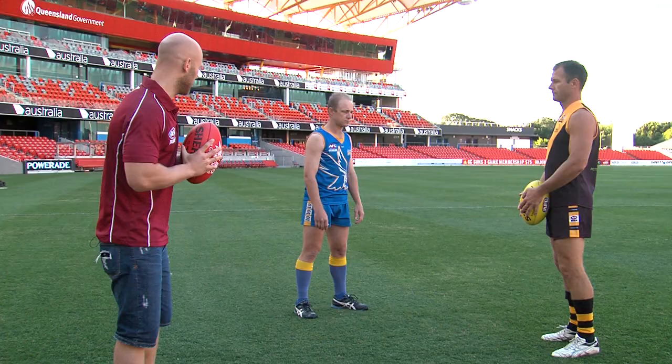Now we're going to take you through some tackling. The first thing that most people are taught when tackling is to tackle the hips. We're going to get Ken to take you through that now.